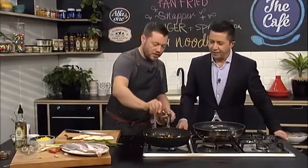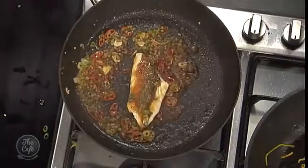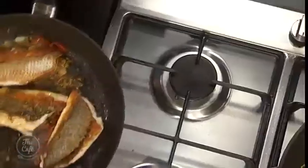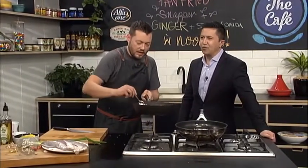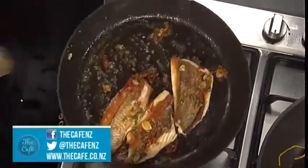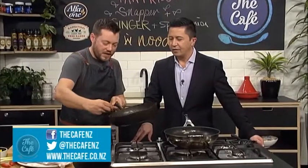Rest of your soy sauce in there, deglaze it, give it a toss, take it off the heat again, get your fish and pop it down the side which is not cooked. That's going to keep the fish nice and moist, and then that fish is pretty much cooked. You can add a little bit more soy if you want. If your pan's really hot and it's reduced down a bit, you can just add a splash of water. You've got all those flavours glazing the fish — the fish is cooked, the noodles are ready. Plate up, serve.